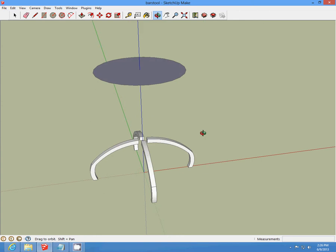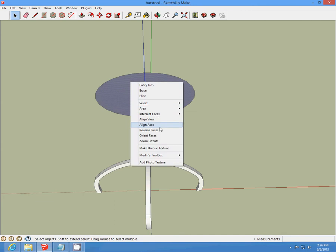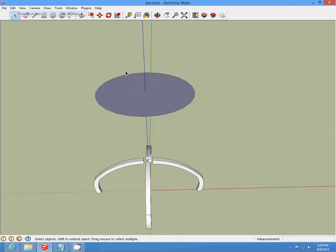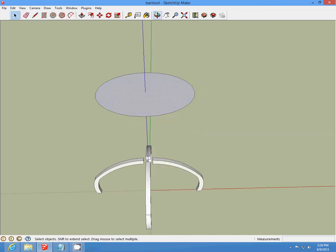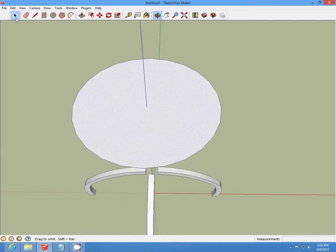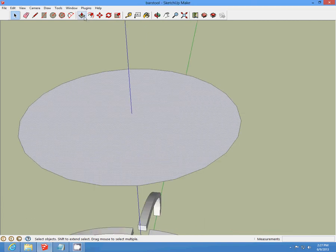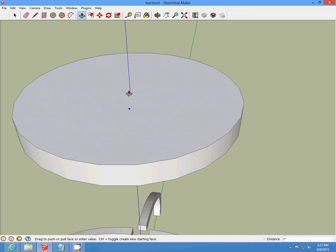Then we're going to reverse our face. We're going to push our circle up one inch. And hide this top section.